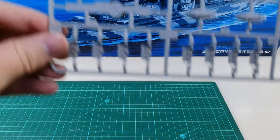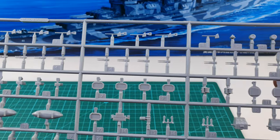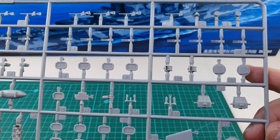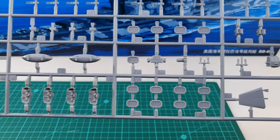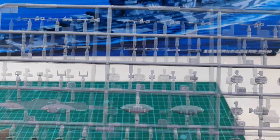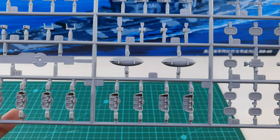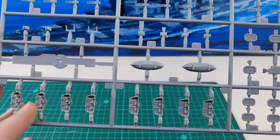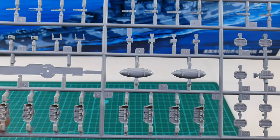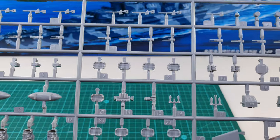You get two D sprues — these are anti-aircraft guns. As is common with plastic anti-aircraft guns, they are out of scale; those barrels are far too thick and these should be replaced with photo etch parts. There are also some Carley floats, some mounts for anti-aircraft guns, the 40mm Bofors anti-aircraft guns — which will probably also be replaced with photo etch — and a few boats and anchors.